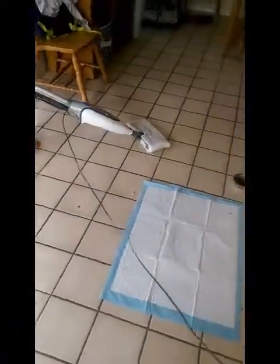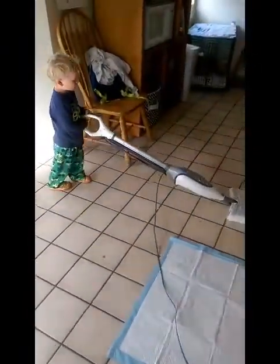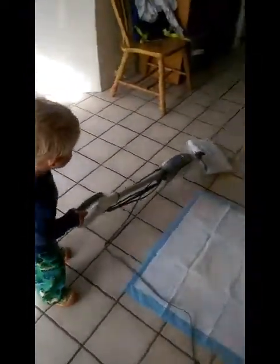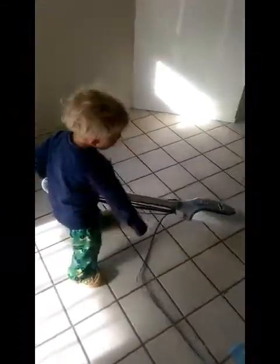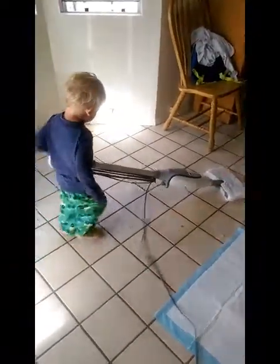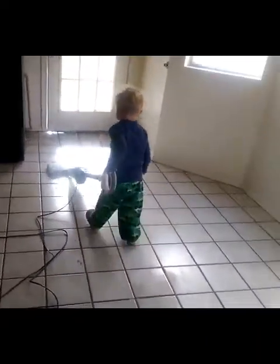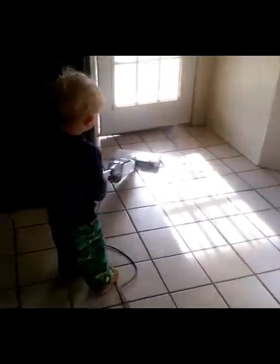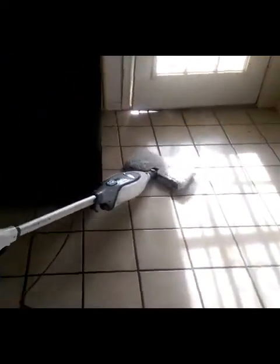Do you think that maybe we should move the puppy things first? No, I'll move them after the mopper floor. Oh, we'll just move them afterwards? Yeah. Rexy, why did you want to do the chores? That's because I like doing chores. You like doing chores, huh? Yeah. That's awesome.